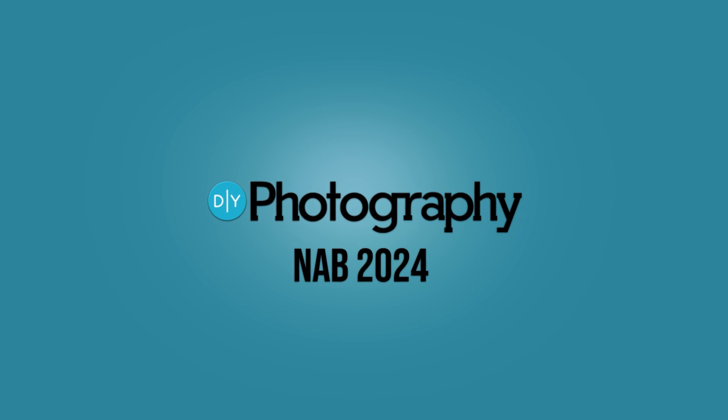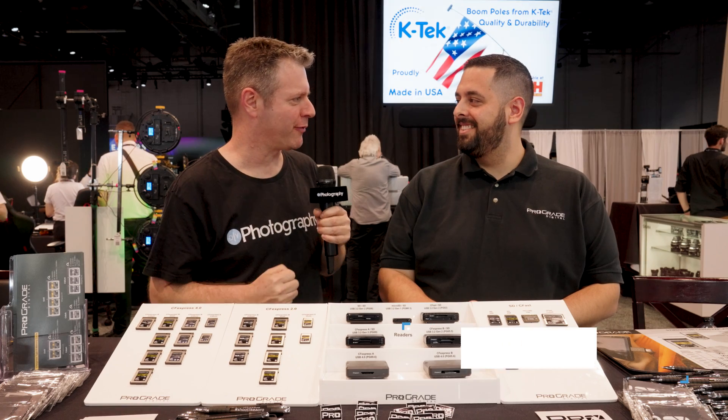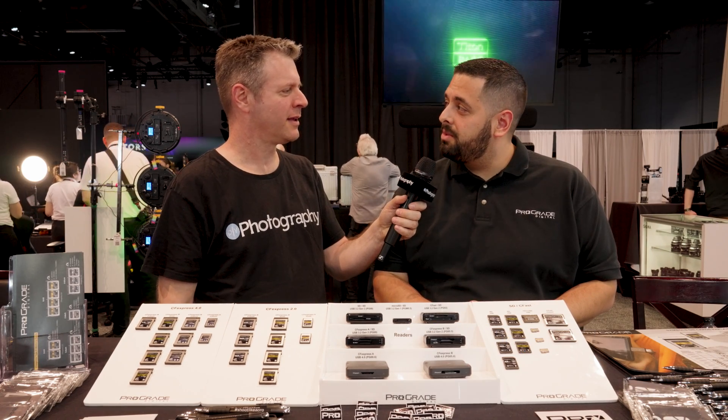ProGrade just dropped six new products into the market. Let's check them out. David, how's the show going for you? It's been going really great. There's a lot of people coming in and it's been really great to interact with new customers and existing customers, which is really, really great.